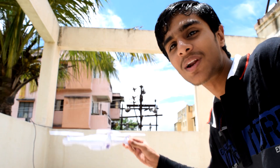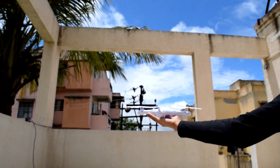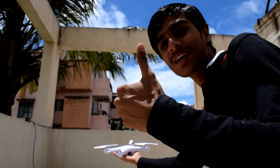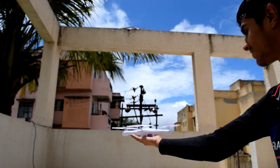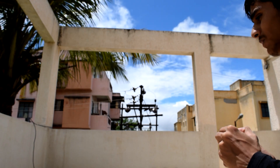It's a pretty sunny day and I'm going to fly this modified drone. Wish me luck. Boom!